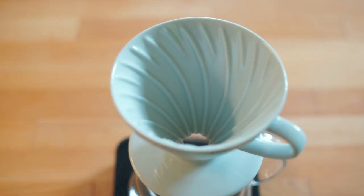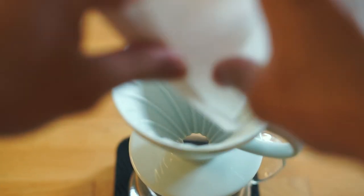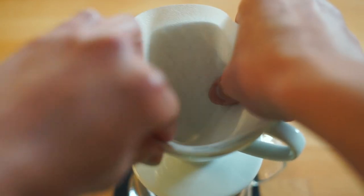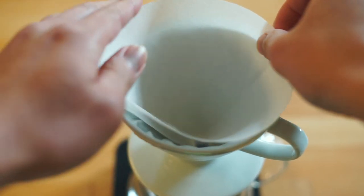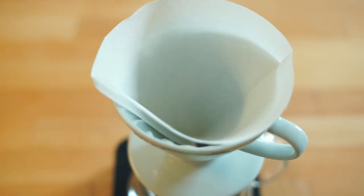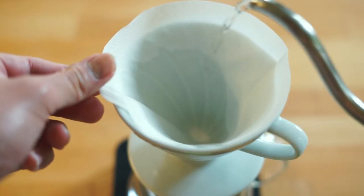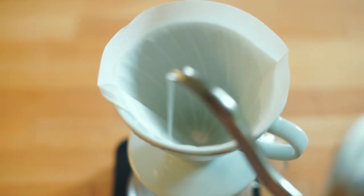Moving on to my dripper of choice — the Hario V60. This thing can brew a lot of coffee; it holds a lot of coffee. I haven't put more than 26 grams in it because I'm afraid any more than that might kill me. As I'm prepping this filter to sit correctly inside the V60, I had to fold the edge so that it can sit more snugly.